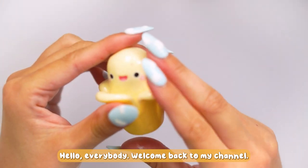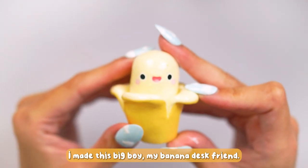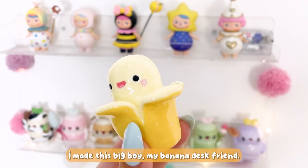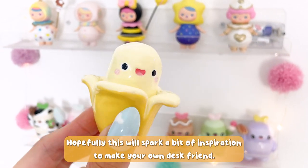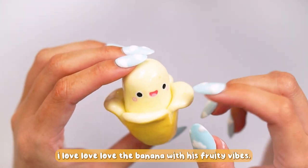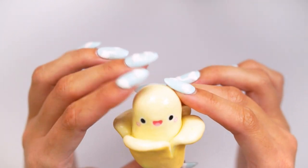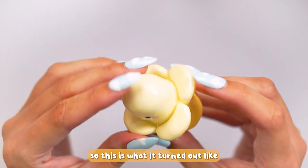Hello everybody, welcome back to my channel. Today is day 4 of 30 days of clay and I made this big boy — he is a banana desk friend. I absolutely love him. Hopefully this sparks some inspiration to make your own desk friend. I'm giving you a few tips and tricks. Love the banana, the fruit kind of vibes at the moment being summer, and this is what it turned out like.